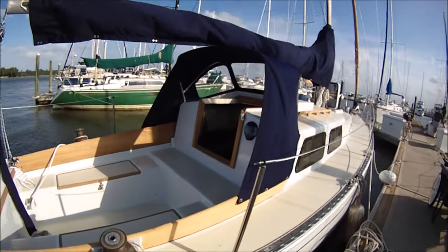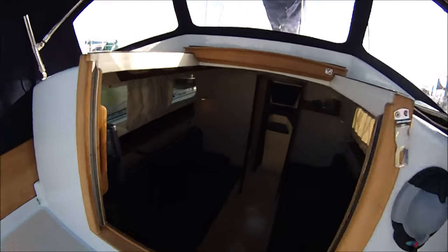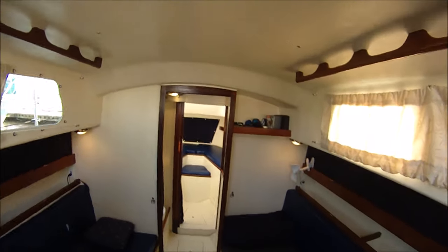This is another 1968 Alberg 30, the Barbara J, that we've just finished a refit on. We'll give you a tour of the interior.